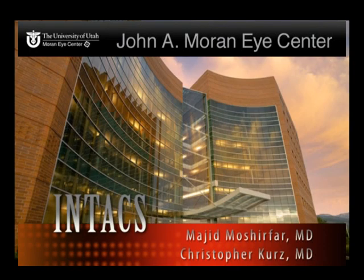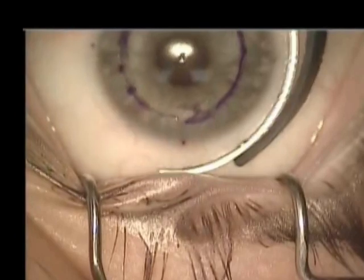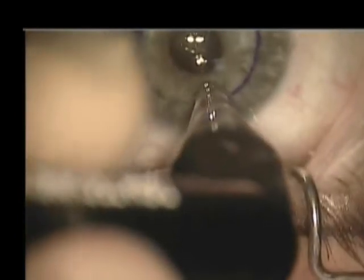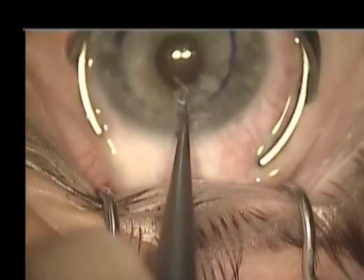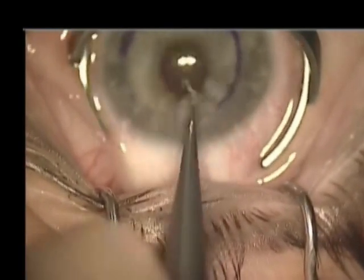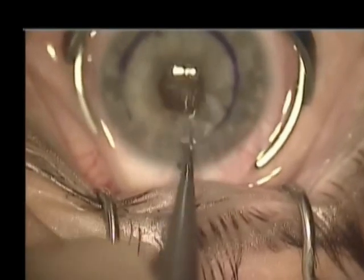This is a case of INTACS implantation. The center of the cornea is marked, the guide is inked and placed on the central marking, peripheral pachymetry is performed, and the incision is made at approximately 70% of the pachymetry.